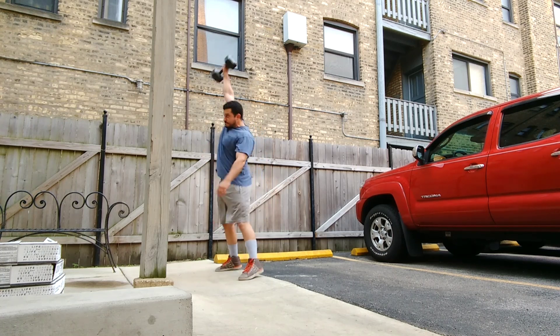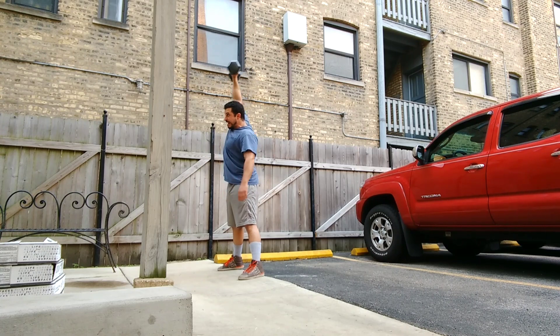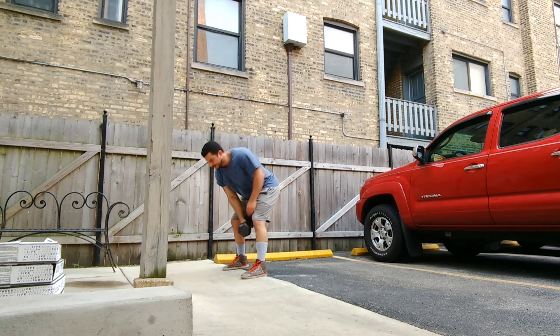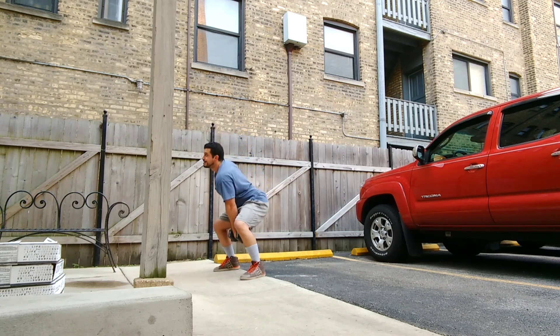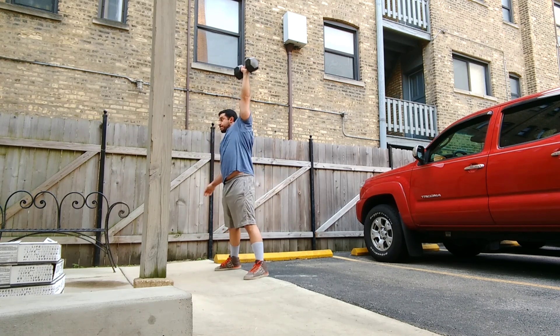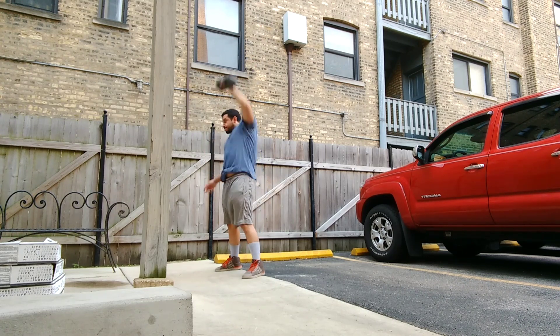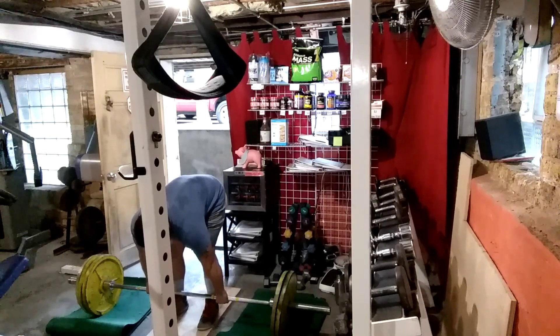I've been starting my deadlift giant sets with these dumbbell snatches — that's just 40 pounds. I really don't know what I'm doing with these; I just started doing them to learn a different movement that will hopefully help me become a better, faster, more explosive athlete. I didn't film too many of those — I think I just filmed two sets.